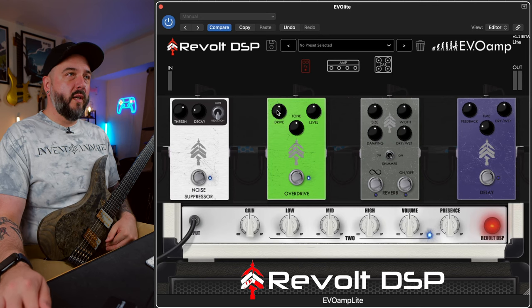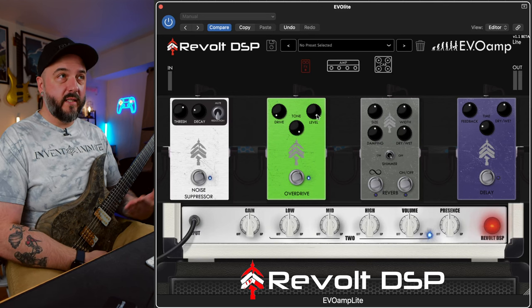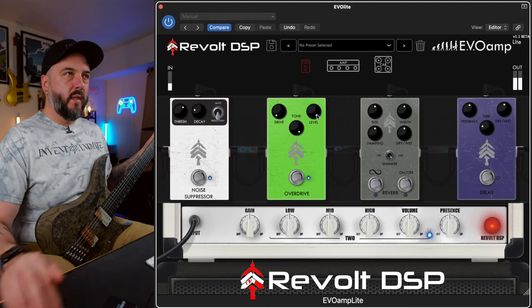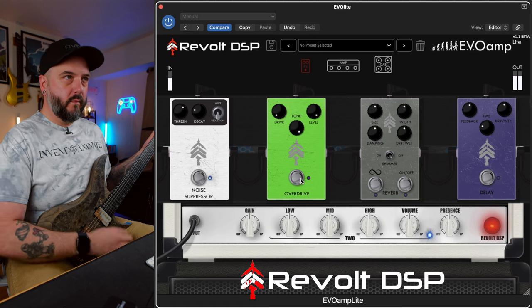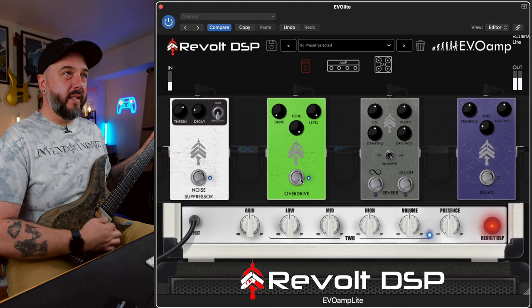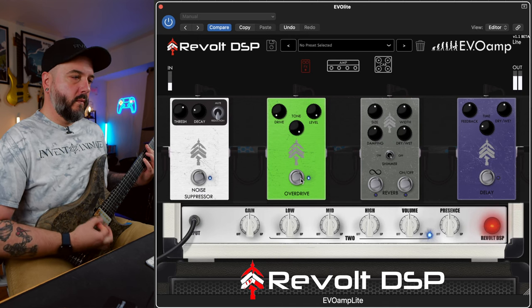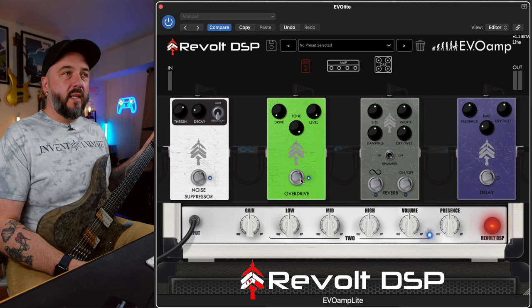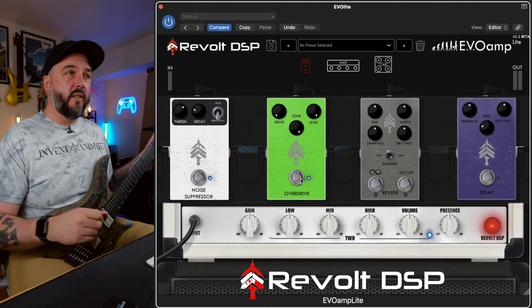So if we turn on the overdrive here, I'm going to go ahead and crank the drive down, the tone all the way up like I love to, and the level all the way up as well. These are traditional Tube Screamer settings - this is a Tube Screamer style pedal. Let's hear that without it too, so you can hear how much that cleans up the low end. I love that. What I love about this is it's already a very usable tone - I could definitely use that in a mix or jam through that all day long.